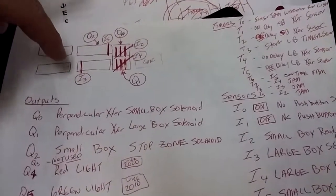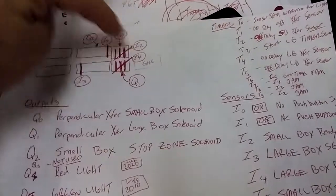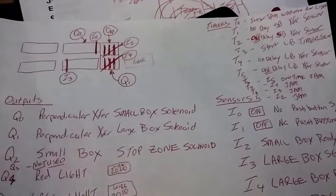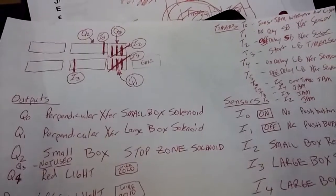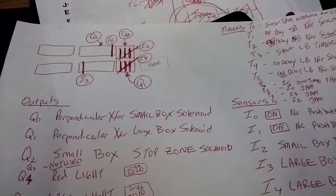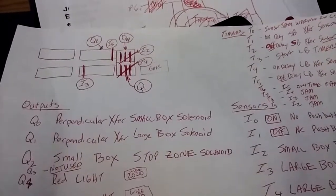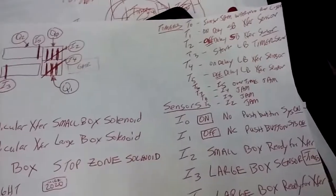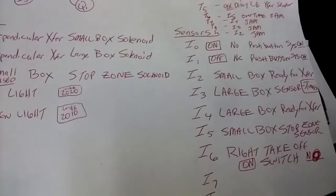Inputs I3, I4, and I5 are the Banner sensors that actually detect things. Anytime a box hits one of those sensors and blocks the beam, it's going to stop. Here are all the timers I put on there for different functions, along with all the sensors.